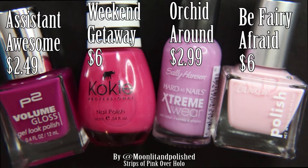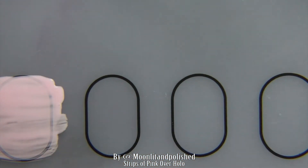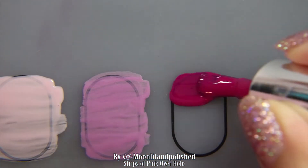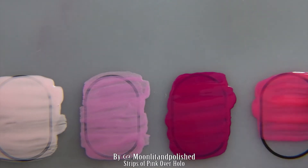Assistant Awesome I got at Walmart and I can't find it on the website. I don't know why they don't have this on their website for sale, but it's $2.49 at the store and I do recommend it. When you see me put the color down on this plastic mat, it's so pigmented. It's such a good nail polish for $2.49 — look at that. It's such a good pigmented color and the leveling agents in it are just amazing. For $2.49, you really can't go wrong.